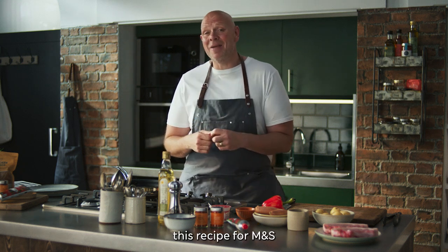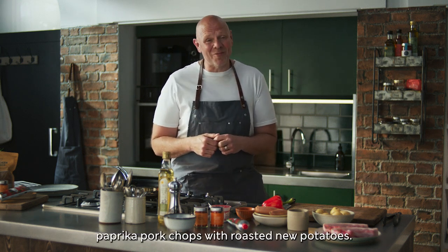Try a little tenderness with this recipe for M&S Paprika Pork Chops with Roasted New Potatoes.